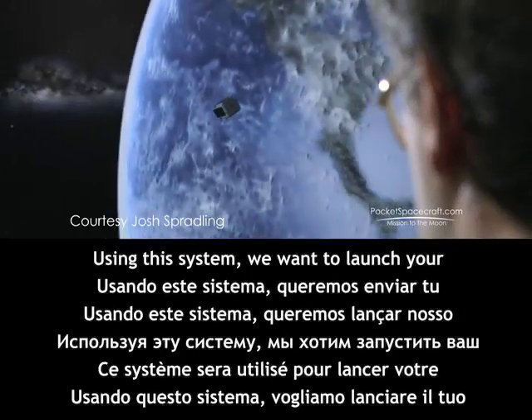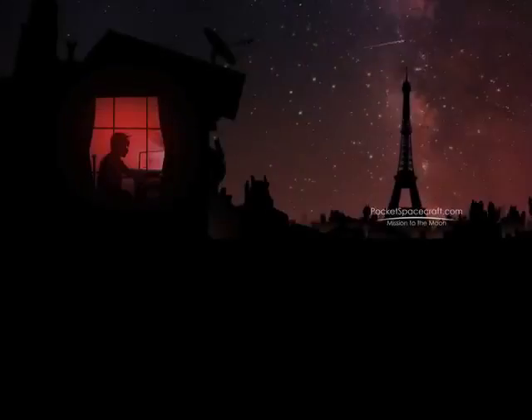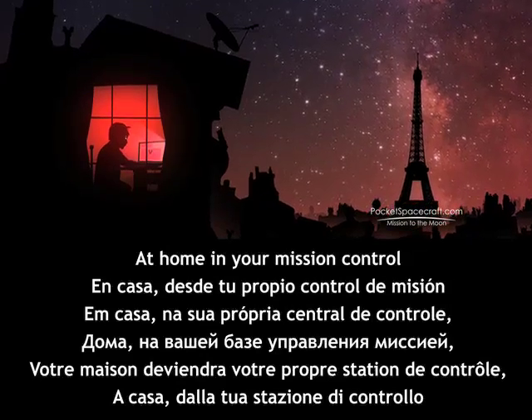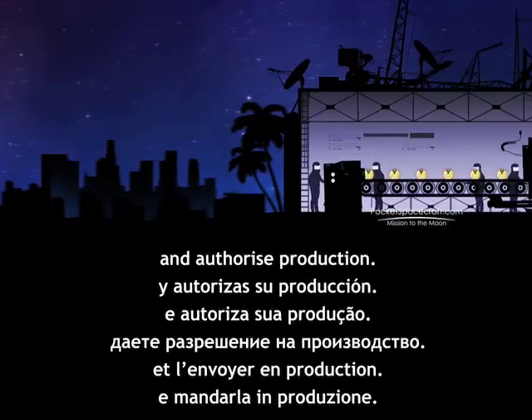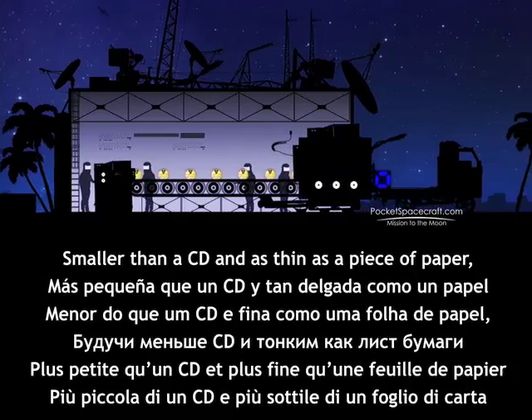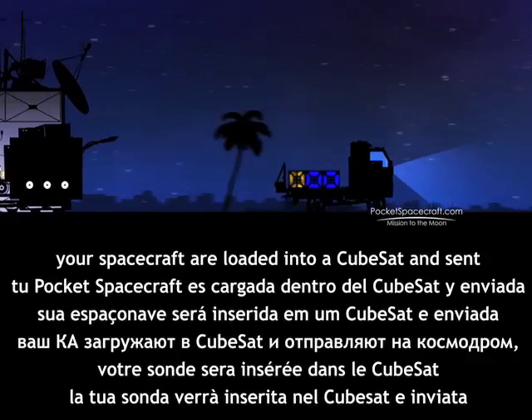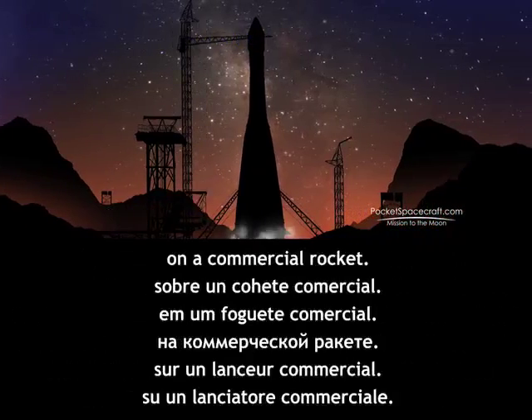Using this system, we want to launch your Pocket Spacecraft and send it to the moon. At home, in your mission control, you design your spacecraft on the web and authorize production. Smaller than a CD and as thin as a piece of paper, your spacecraft are loaded into a CubeSat and sent to the launch site to hitch a ride into space on a commercial rocket.